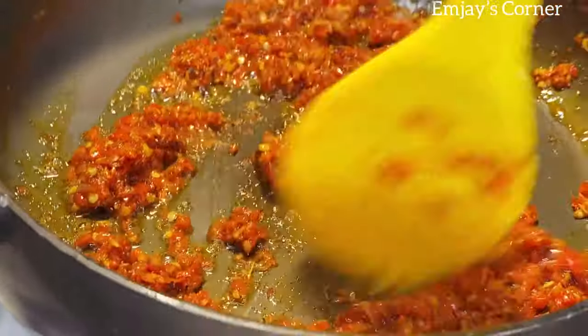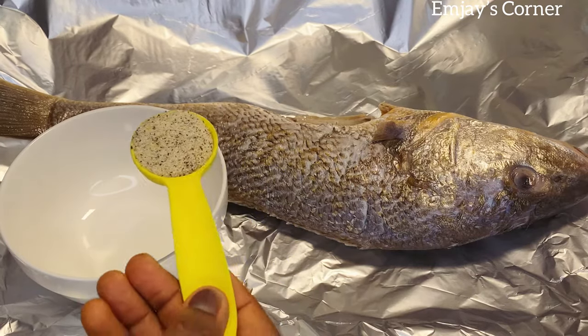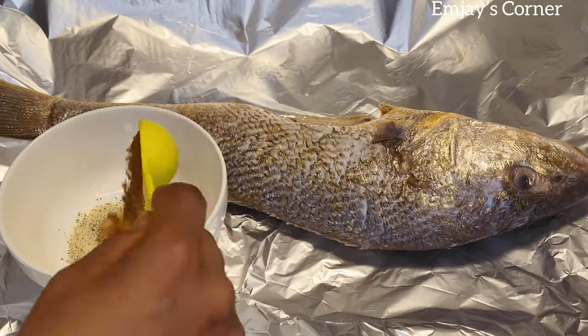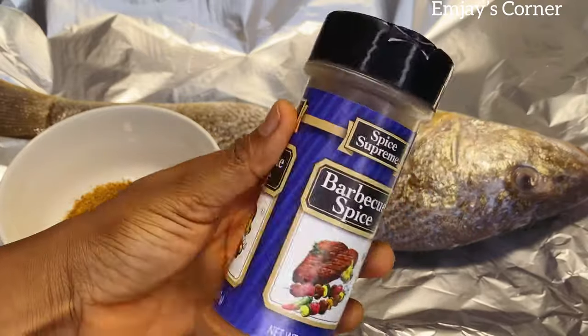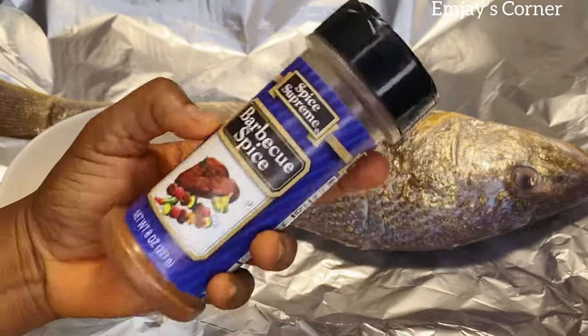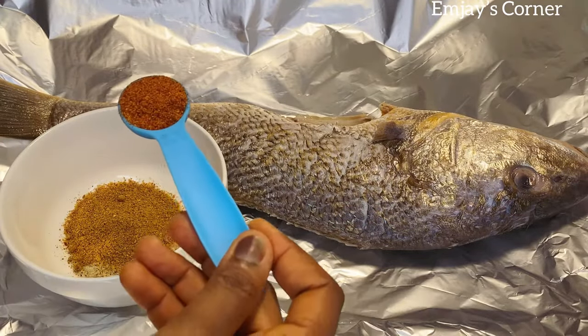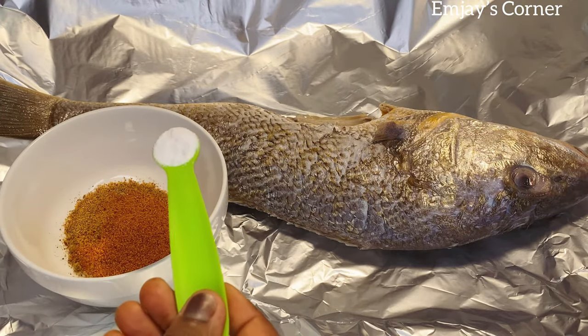Once it starts looking like this, we are good. So next is to season the fish. For this I'm using a tablespoon of fish seasoning, a tablespoon of soya spice, and then this barbecue spice — guys, this spice is a game changer! I just love it. I use it for all of my grillings. During Christmas it was superb.